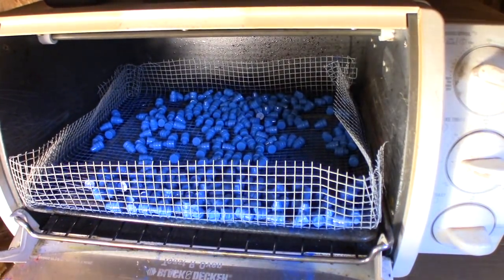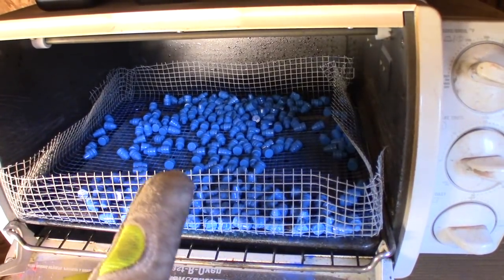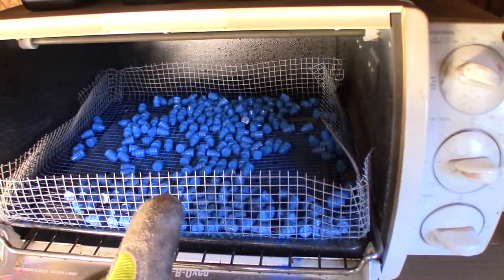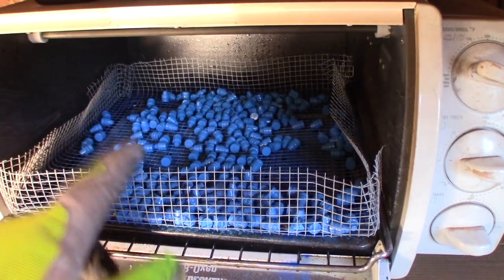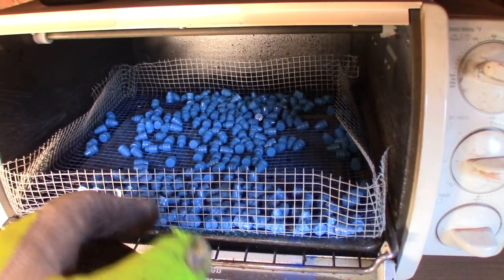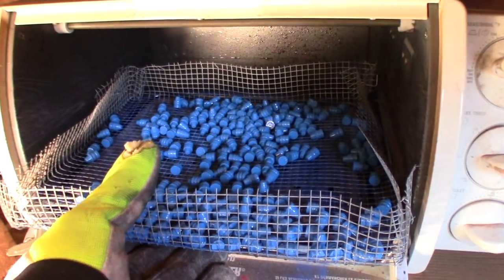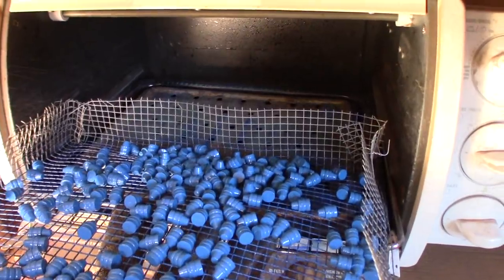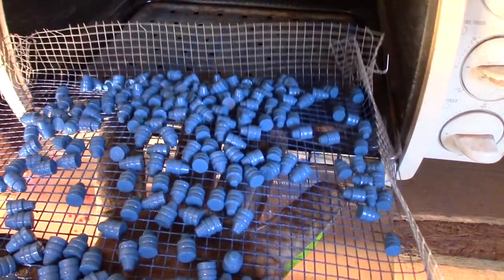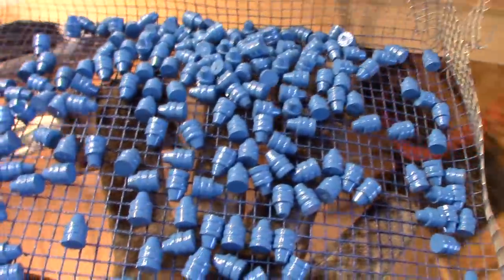The timer just went off, so now we're going to take these out of the oven. For people that have never coated their bullets with powder coat and don't know what I'm talking about: we coat these bullets with powder coating in lieu of lubing the bullets — it's a polymer jacket. So now I'm going to take these out of the oven and put them through one more step that I don't normally use — I'm going to quench them in water, which in many cases has helped the bullets separate.